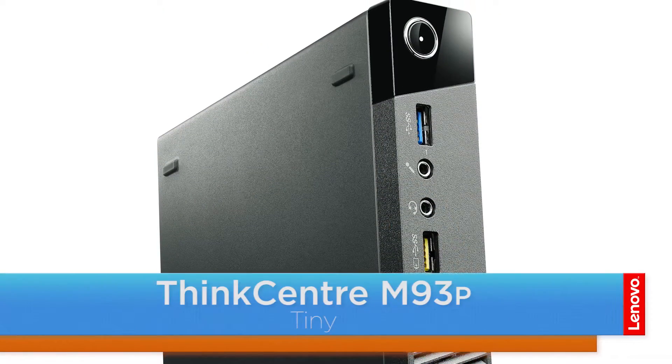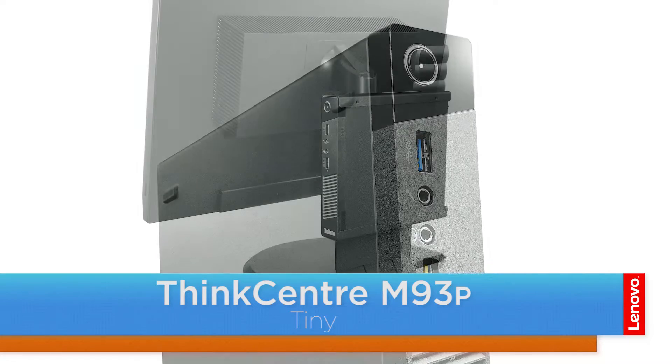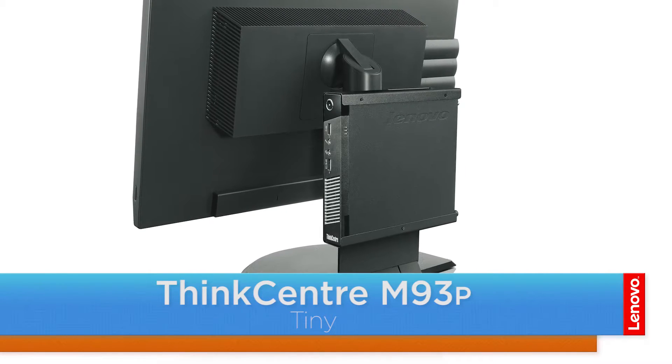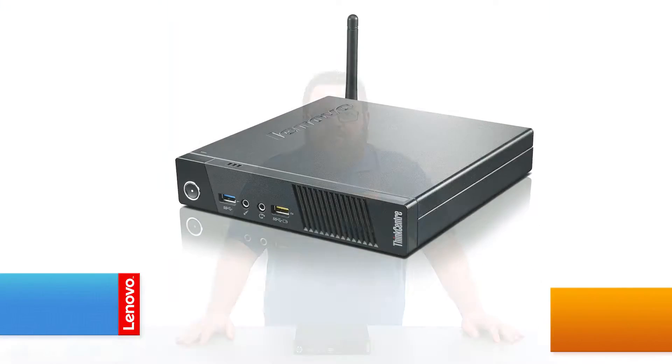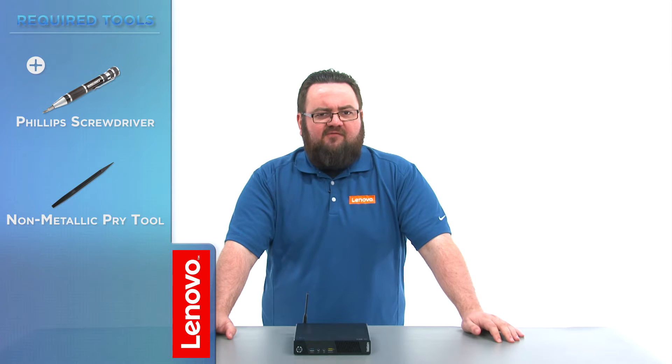Hello everyone, I'm Brandon with Lenovo and I'm here with the ThinkCenter M93P Tiny Desktop. Today we're going to be replacing the Wi-Fi card module. This process will take about 15 minutes and it should be easy enough for anyone to do. The tools required will be a Phillips screwdriver and a non-metallic pry tool or spudger.